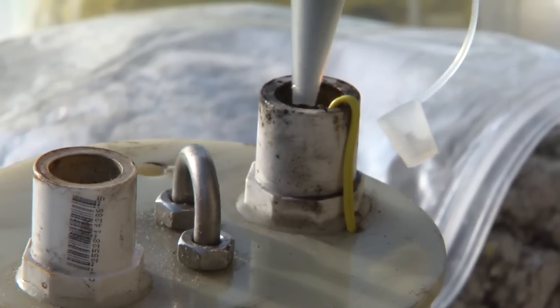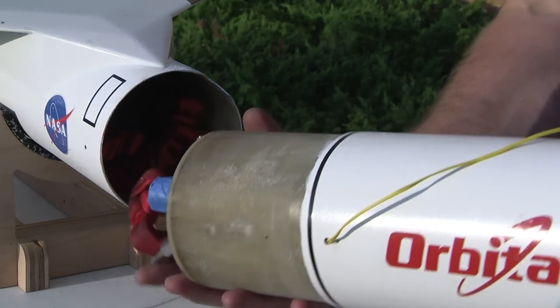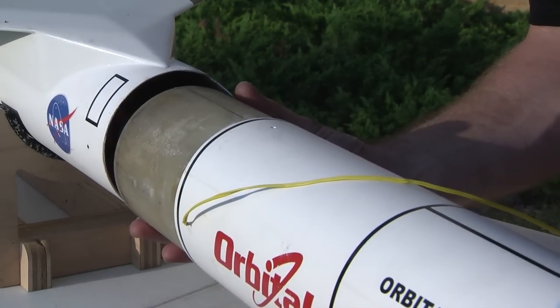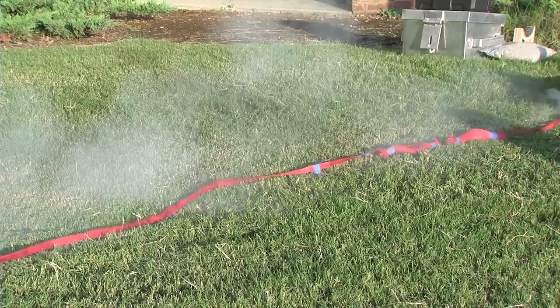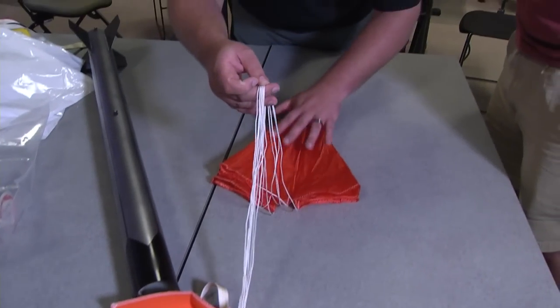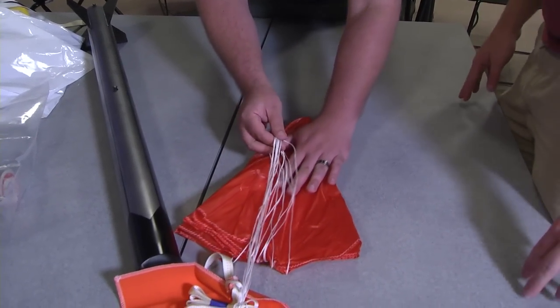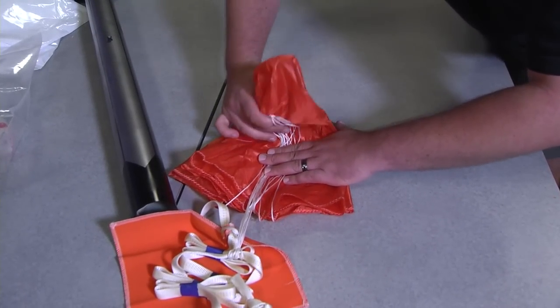The recovery system consists of a black powder charge that is ignited and pressurizes the airframe, where a parachute and recovery harness are housed. The pressurization separates the airframe and pushes the parachute and recovery harness into the atmosphere. The parachute is sized for the weight of the rocket, the desired descent rate, and with proper packing will lower the rocket to a safe landing. There are two conventional high power rocketry recovery methods: single deployment and dual deployment.